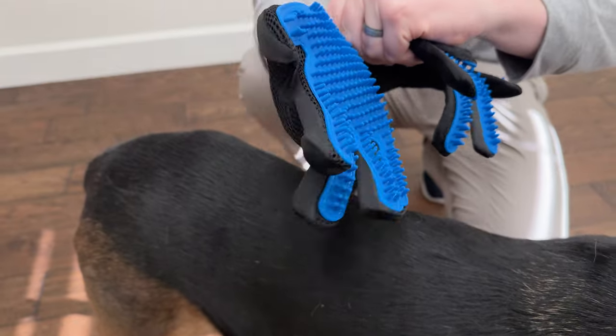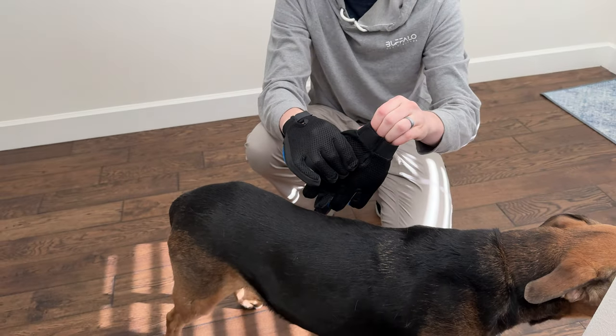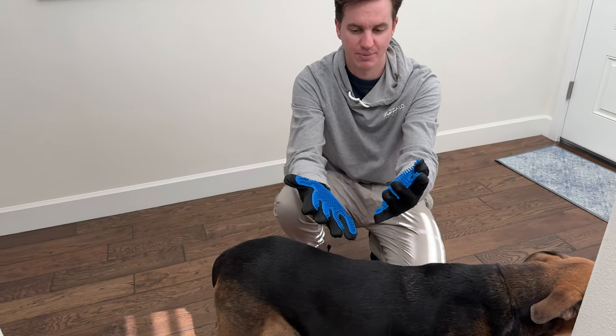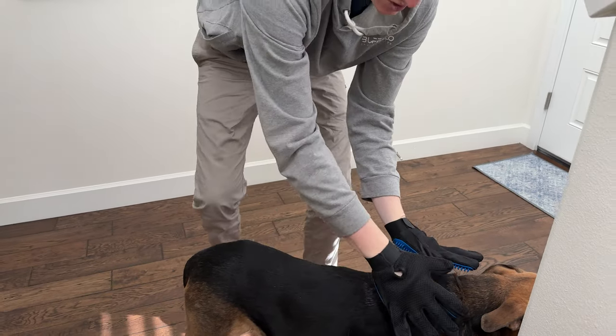We're just going to stick one on one hand — you could do both hands. Actually, we'll throw them on both hands and give you a full demo. And then what you're going to do is just go brush the dog.